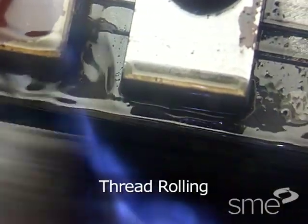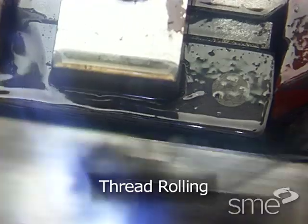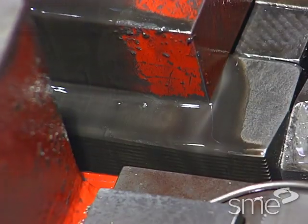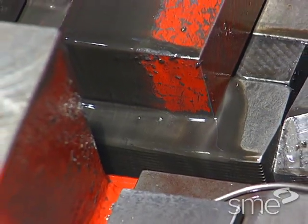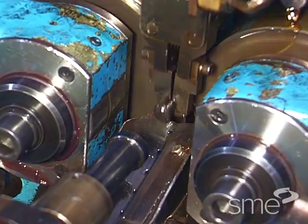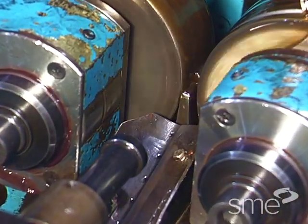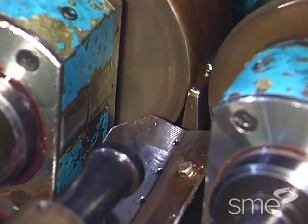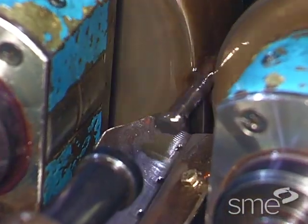Thread rolling is used chiefly to make externally threaded commercial fasteners in high volumes. It is a cold forming process that uses two flat dies called plates, or two or more axially placed die rollers, to form a thread on a workpiece blank. The thread shaped die surfaces force a thread configuration onto the workpiece surface.